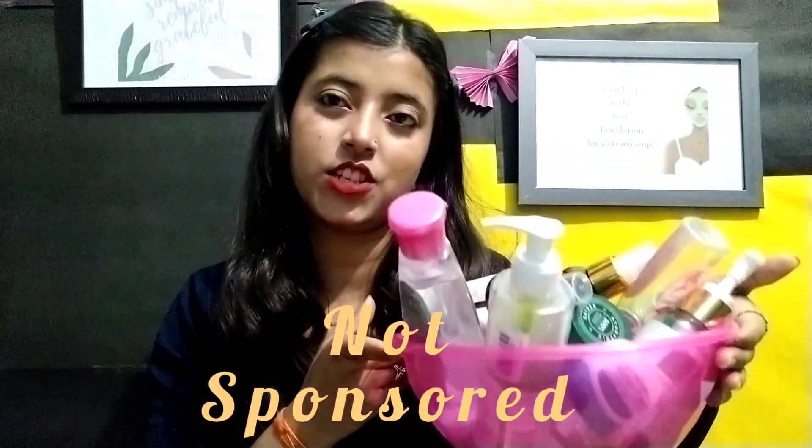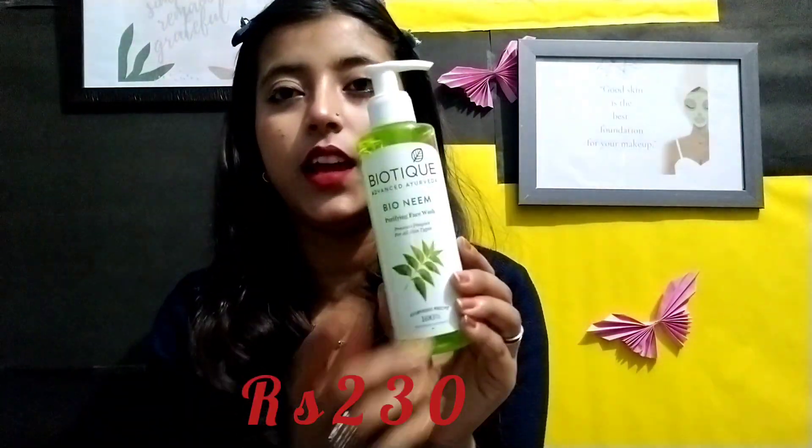I am going to share my personal favorite products from my skincare collection. Skincare is most important, and about face wash, I have three options which are my personal favorites. I am also going to suggest a face wash for teenagers. The first option is Biotique face wash.